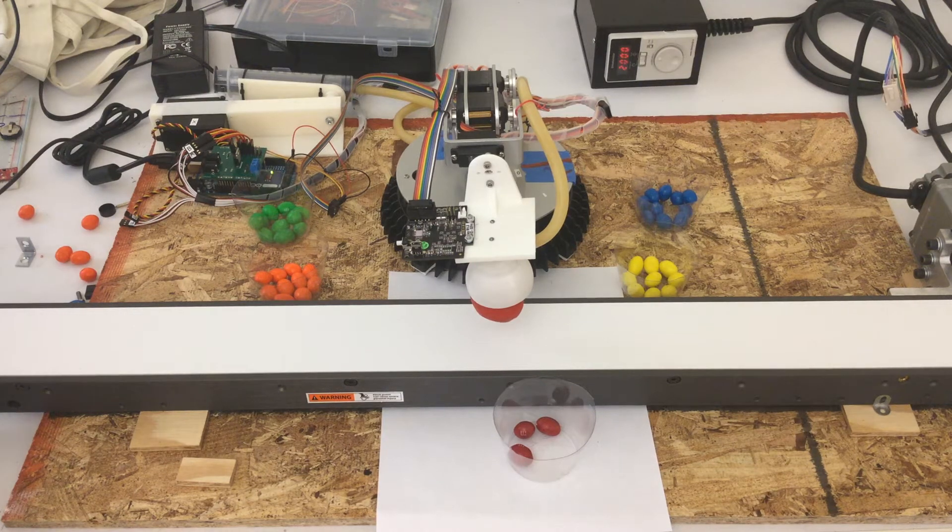This is a demonstration video for MAE 586 individual project work. My project is a five degree of freedom robot arm to demonstrate a trash sorting model.